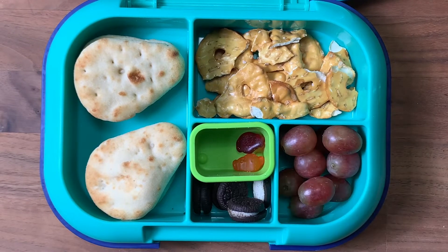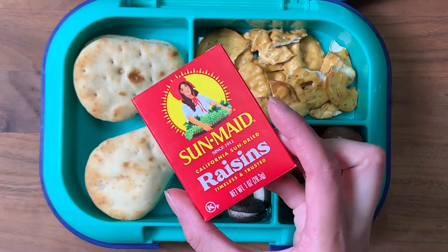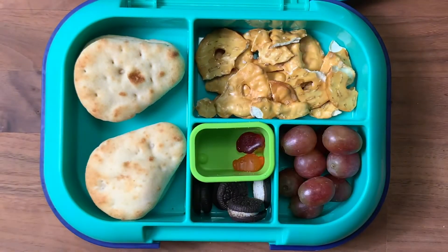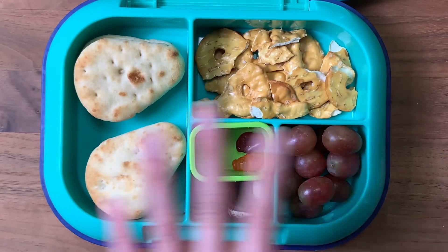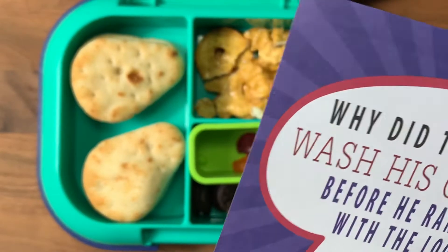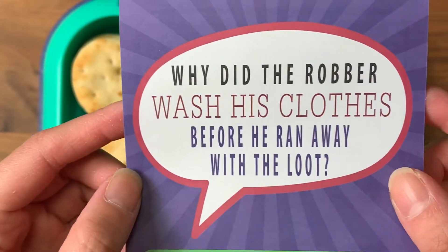I have his multivitamins and some mini Oreos for a treat. For snack time I'm giving him a box of raisins. For drinks I have the thermos of milk and a bottle of water. We'll see if he likes this sandwich — I've never made it before but it seems pretty good to me.